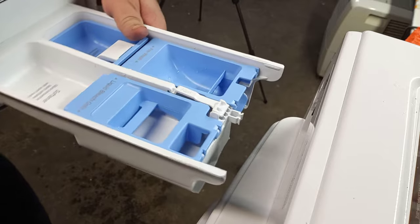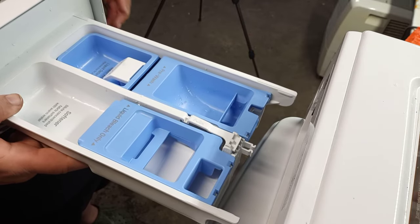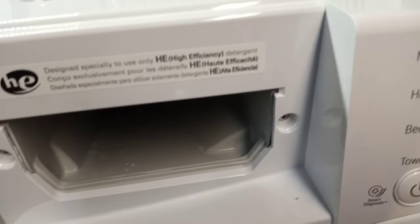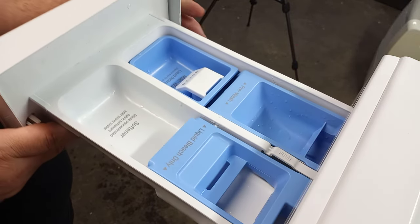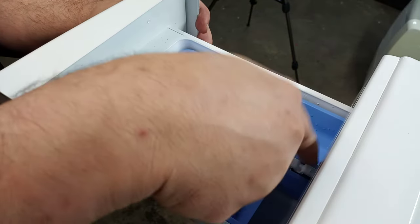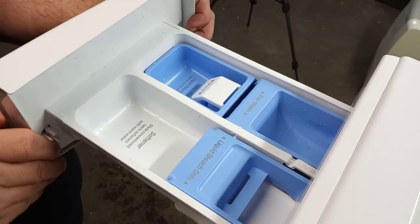When you're done cleaning and you've got all the dispensers put back in, all you've got to do is line up the rails — as you can see there are two rails and two slots on the left and right. Line those up and push it in. You'll hear it click — that's the push tab locking itself back in. As you can see, it won't come out as long as that's locked.